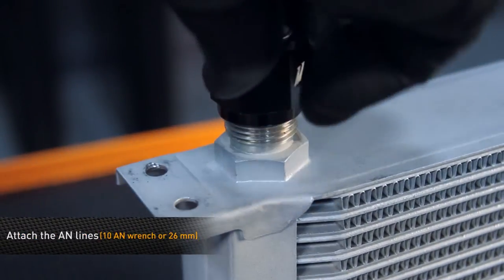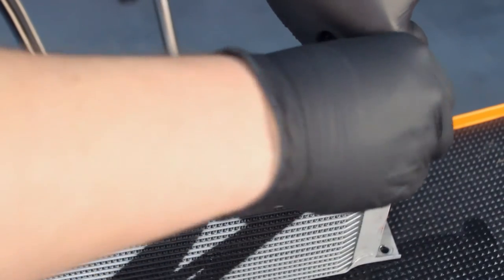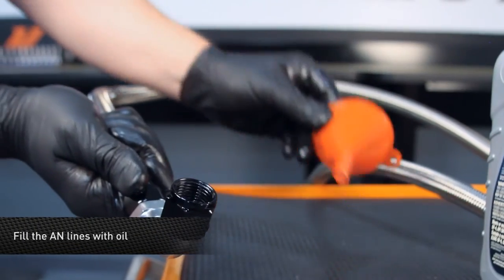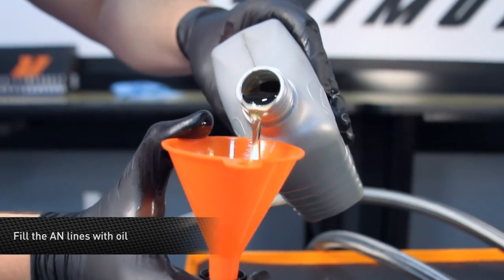Next, attach the AN lines to the oil cooler using a 10AN or 26 millimeter wrench. You don't need to crank the fittings down, as you may want to crack the lines loose to help mount the oil cooler in the car. Then, take the small funnel and insert it into the opposite end of each AN line and fill the lines with oil.